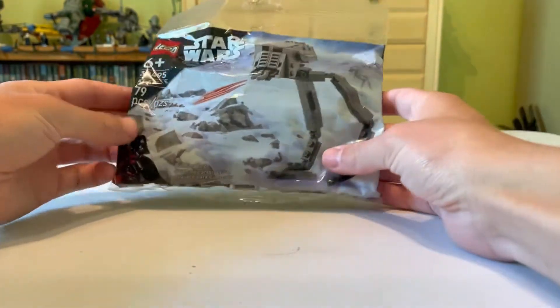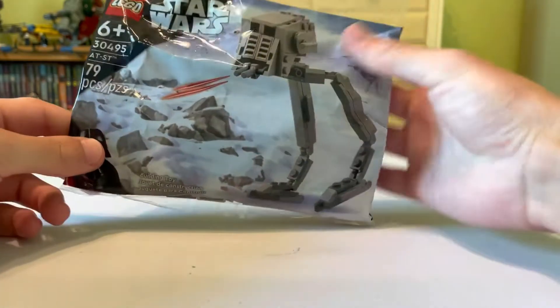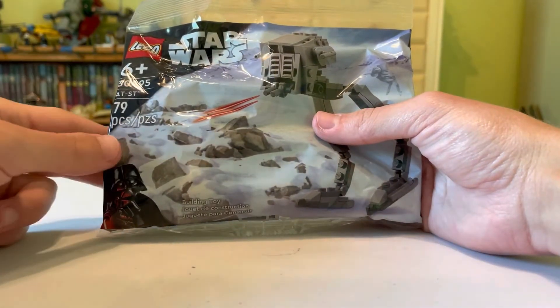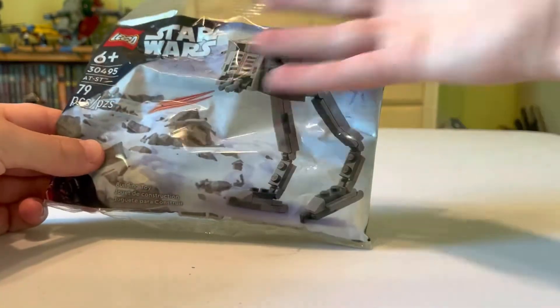What's up Finderbinders! Today I'm going to be reviewing the Hoth AT-ST polybag. Some general information: set number 30495, 79 pieces, and you can see it right here.